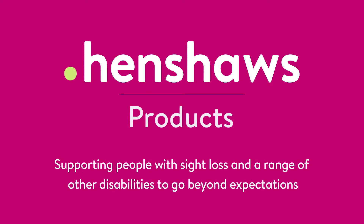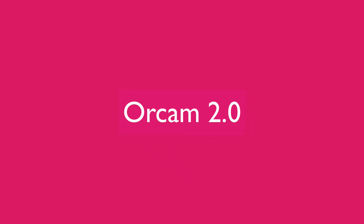Henshaw's products support people with sight loss and a range of other disabilities to go beyond expectations. Welcome to Henshaw's Tips, Tricks and Tech and another video on the amazing RCAM. If you don't know what the RCAM is, it's an OCR device — a reading device primarily for people with sight loss, but people with dyslexia can use it, and also people that understand English but can't read it too well.